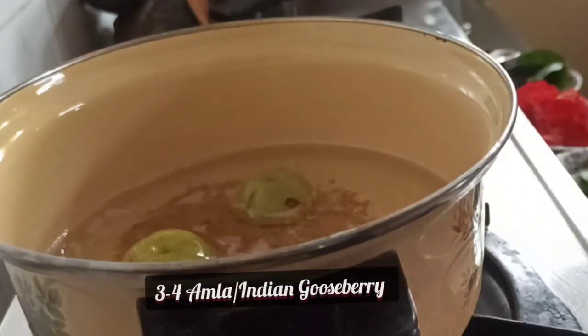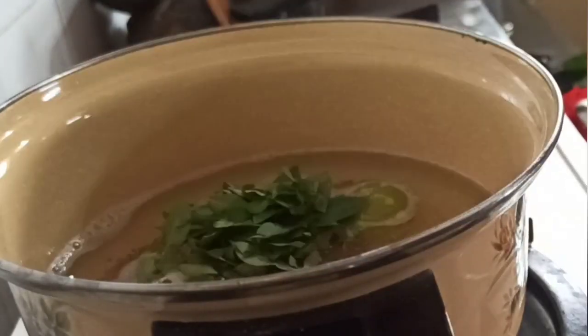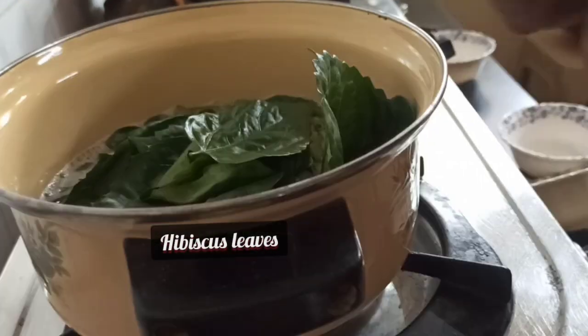Next add the amlas, which also give a good texture to the hair. Next add the garlic pods with the outer skin on. Then we will add the henna leaves which nurture our hair follicles, followed by the curry leaves and the hibiscus leaves.